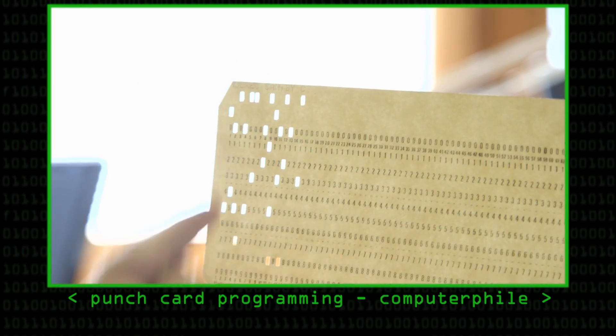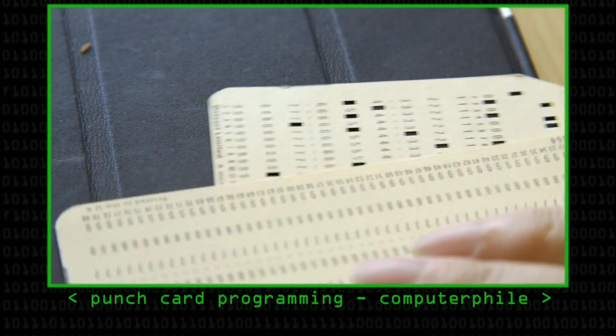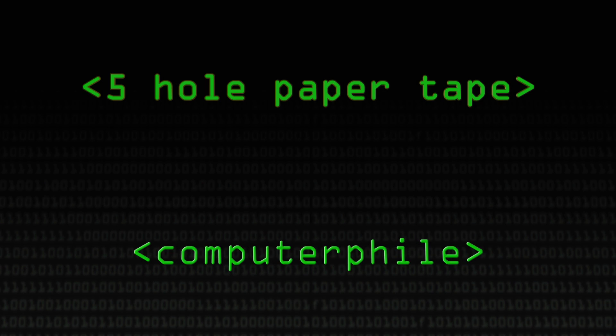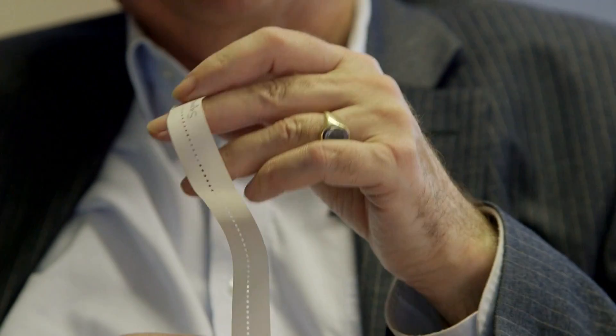We've done punch cards already but we've not really talked about tape input solutions for old computers. The thing to make very clear is that this really goes back a long way — end of the 19th, beginning of the 20th century. It can't come out of the computer industry; it came out of the telegraph industry.